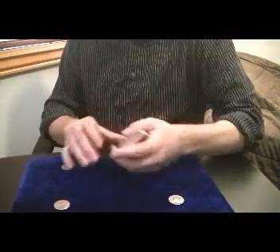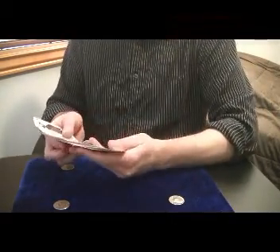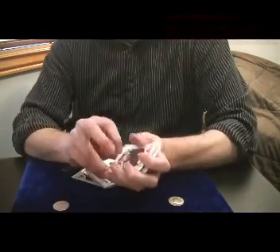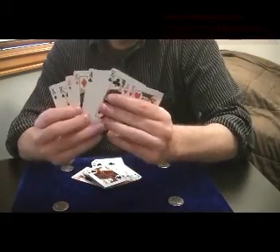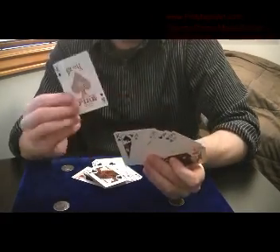I have here four half dollars. You can use half dollars or quarters. So this is the secret I'm going to explain. The setup is on top of the deck — you have ace, king, ace, king, ace, king. The aces and kings interlaced, beginning with the ace.